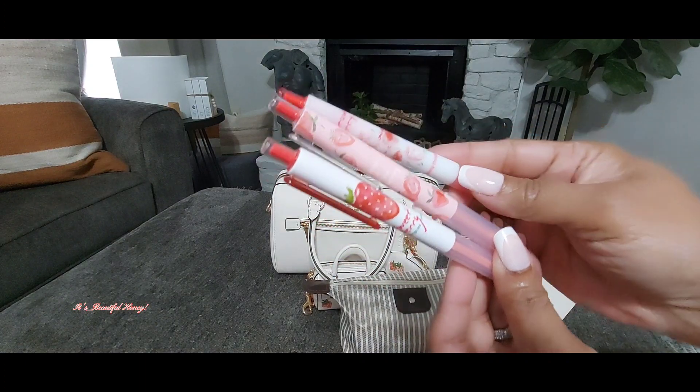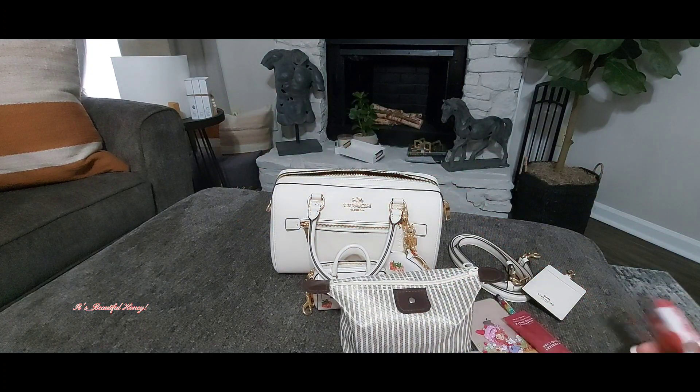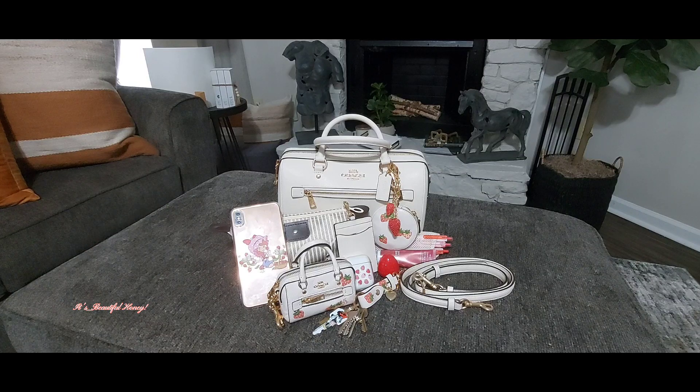That's all I had in this bag. Give me a few seconds and I'll be back to give you a quick look at the setup. There's a look at everything I had packed inside. I hope you all enjoyed this video — if you did, go ahead and give me a thumbs up, leave me a comment, subscribe, and I'll see you all in the next one. Bye!